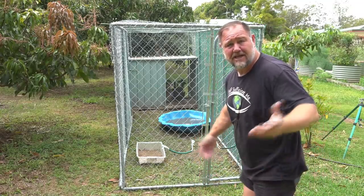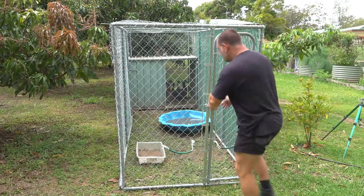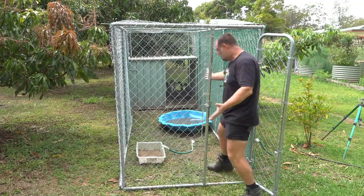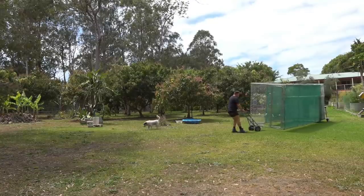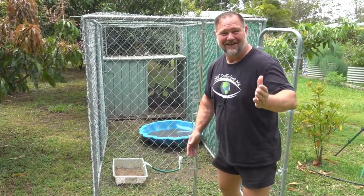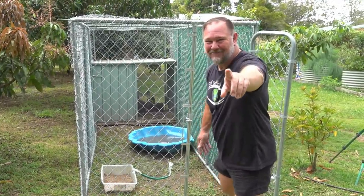G'day, I'm Mark from Self Sufficient Me, and in this video I'm gonna show you our new walk-in movable portable duck tractor. I'm calling it the Donald Tractor, named after Donald Duck. You thought I was gonna say Donald Trump, didn't you?